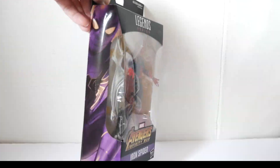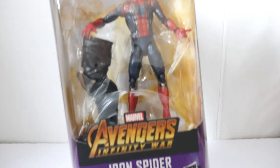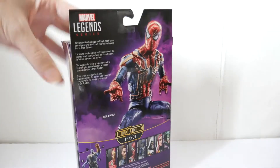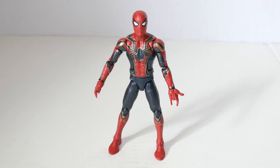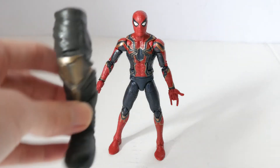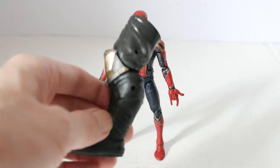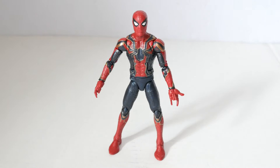This is the Iron Spider-Man packaging for the Infinity War wave of Marvel Legends. That's the back of the card art. This is the Iron Spider-Man action figure — it is the costume worn in the Infinity War movie. It does include the left leg of movie Thanos as a Build-a-Figure part, and it takes five other parts to complete.